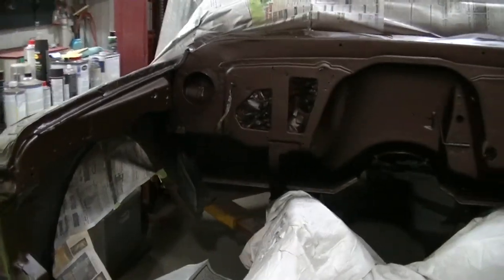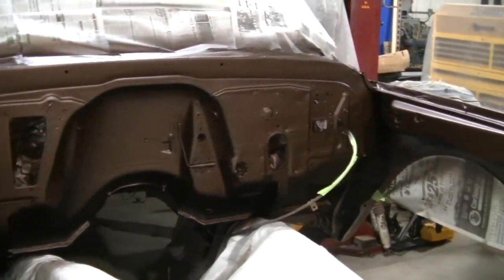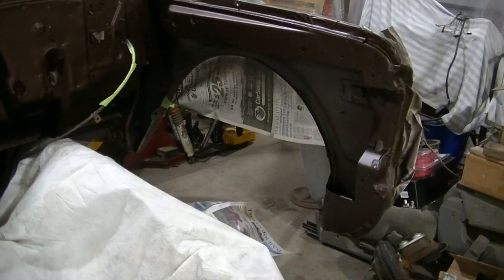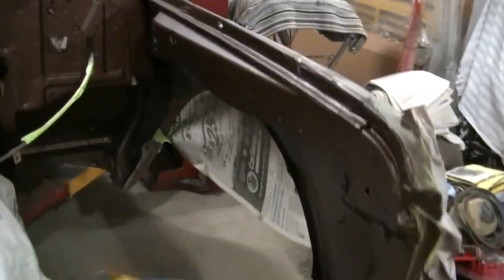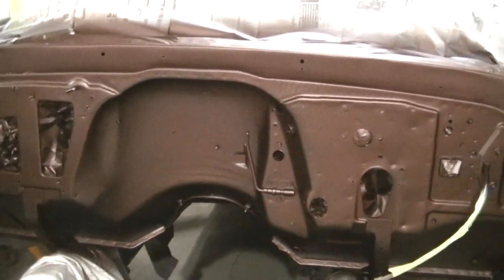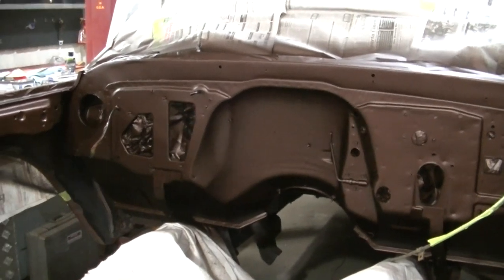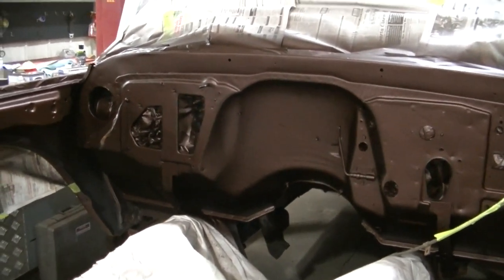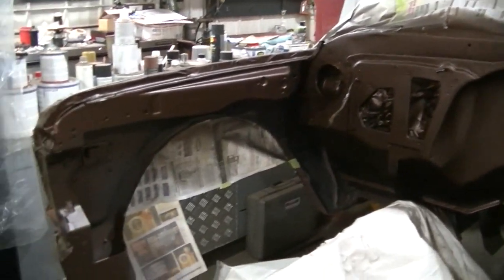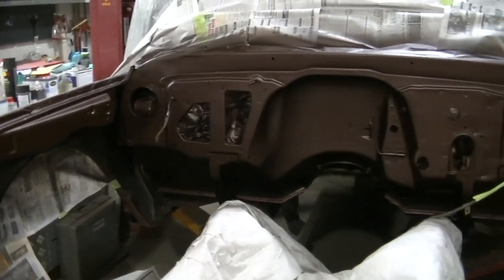So there it is with the color — root beer metallic pearl is what its name is. It actually looks really good the way it is; you could leave it like this. It's made to be a flat color, but I'm going to clear coat it, so that's what I'm doing next. I don't want to film that because I don't want clear coat all over my camera, but I'll give you a look once I'm done.